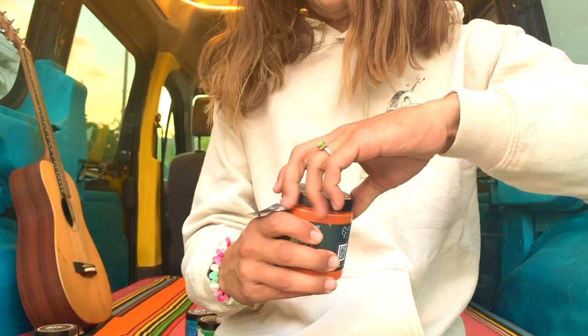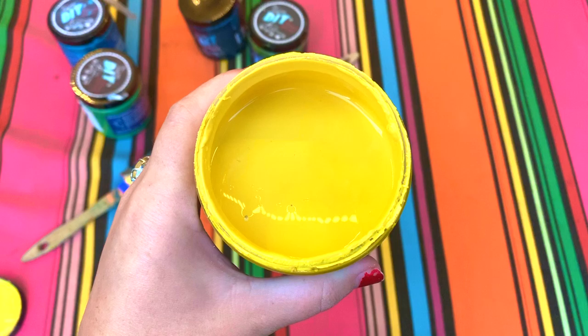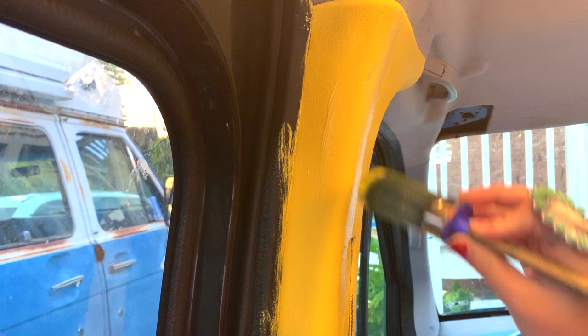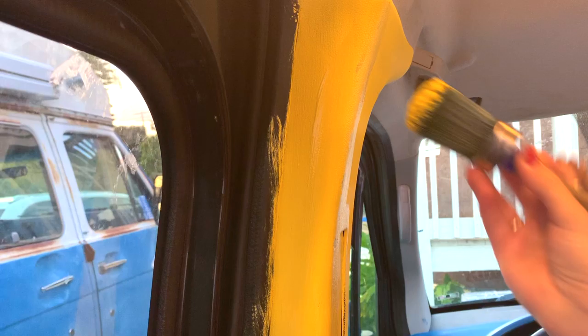First we open the paint. This yellow is so awesome — it's so bright and beautiful. I'm just touching this up right now and I'm going to finish this whole piece right here. This paint is so easy to work with — it just goes right over anything, even the inside of your car.